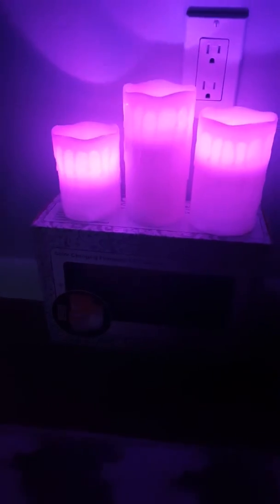Hi there, this is CT Coupon Crazy Mommy. Today I'm going to show you how these color-changing flameless LED candles will change through many colors, and I'll also show you the patterns. These are the colors: red, green, and blue.